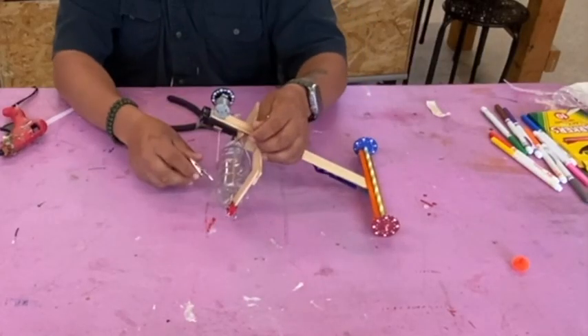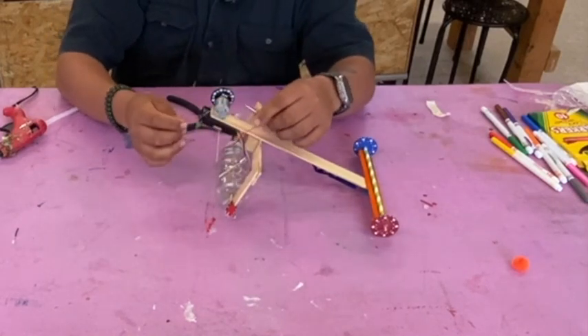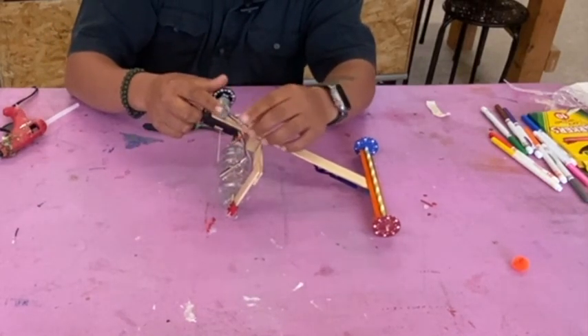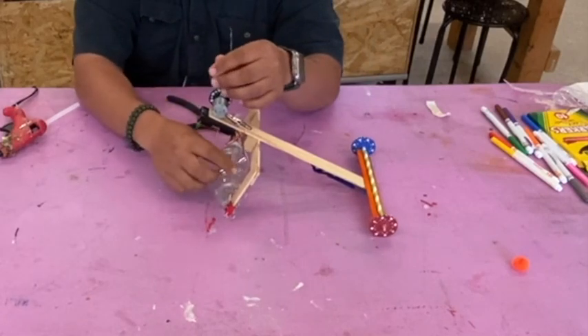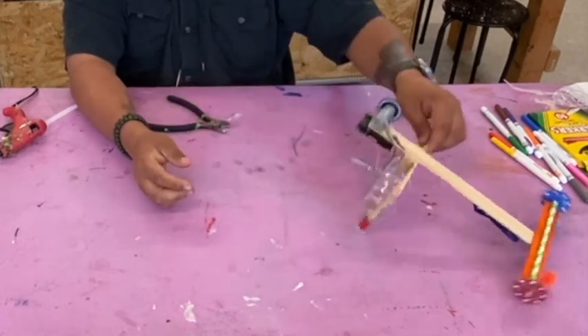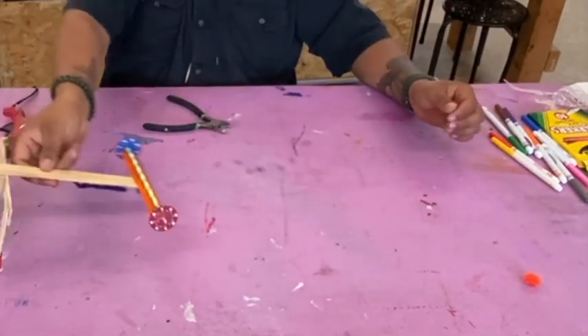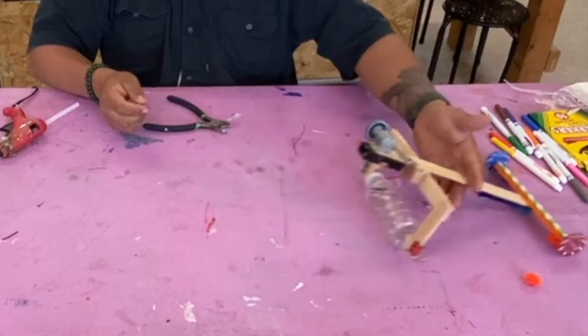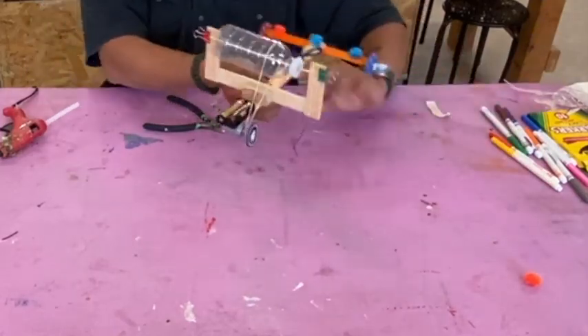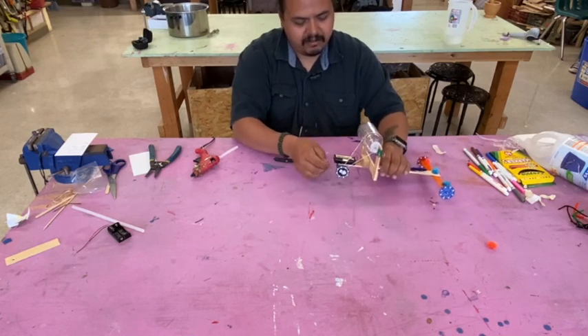Same as last time, you can switch the direction by switching the leads. Put the red one directly onto the motor and the black one onto the resistance wire. You can also flip it over and make it a direct drive.